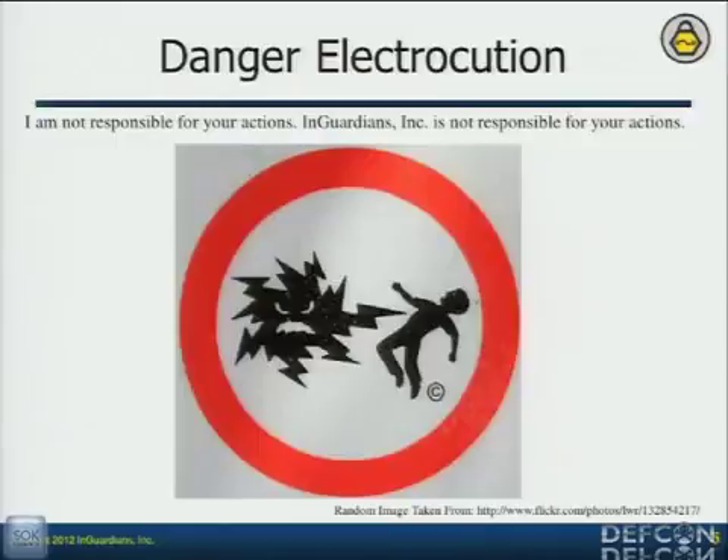Now, meters are designed to be on the side of your house. They're high-voltage electricity devices. If you take one off, get an adapter, plug it into your wall and touch something wrong, you will fucking die.